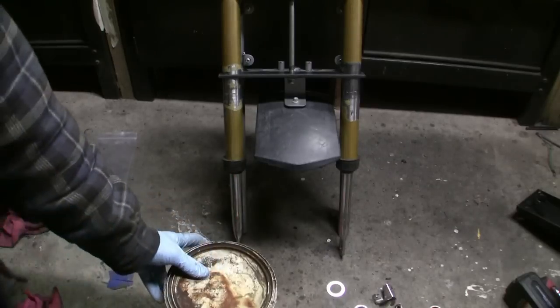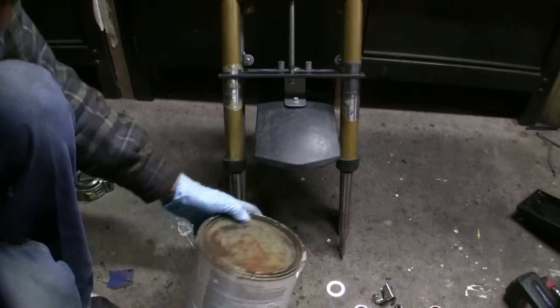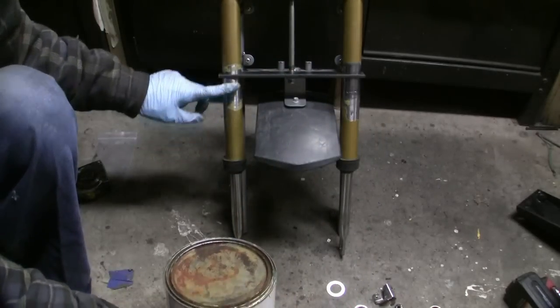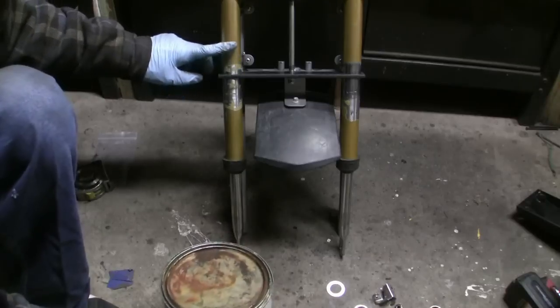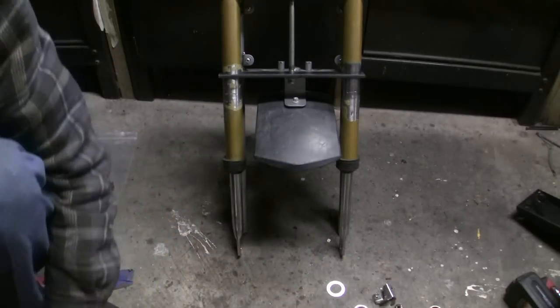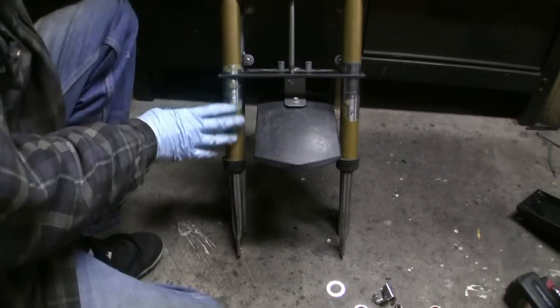Don't be scared to use this stuff when you paint it red. With this Bondo, just fill these cracks in with Bondo, or you can just get the whole thing chromed — it's up to you how you spend your money. But I'm just going to paint these red.